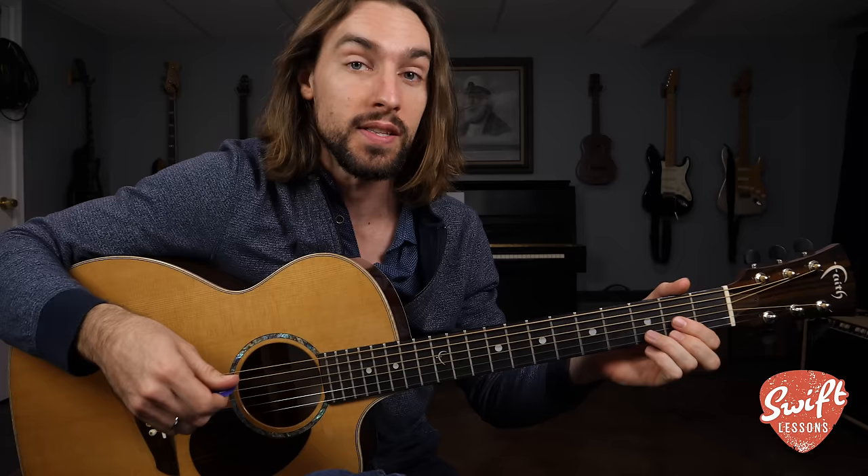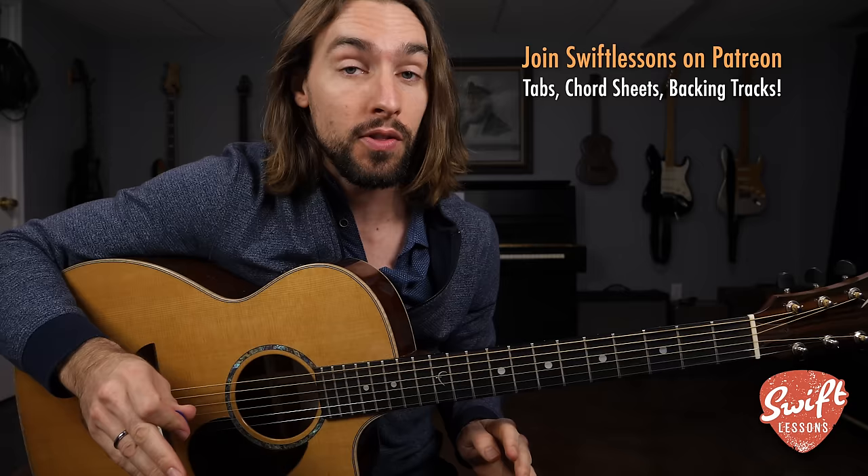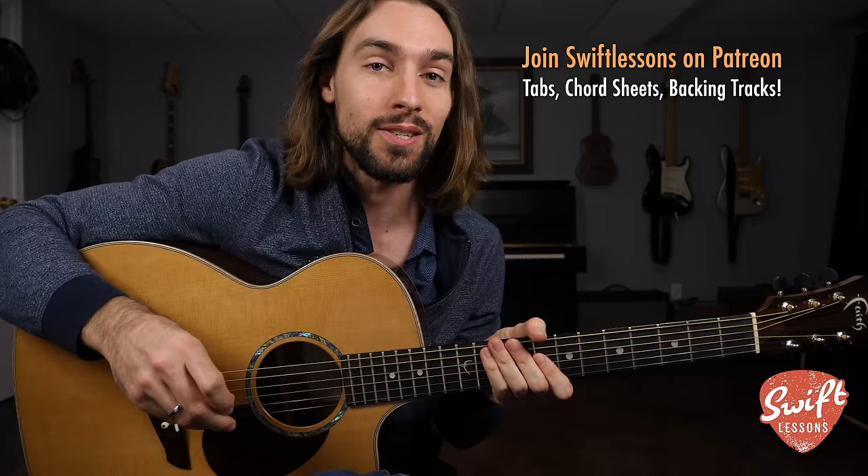You can follow along using my tablature and also my complete chord sheet at patreon.com/swiftlessons. Support the channel there and gain access to a ton of extra resources for all my popular YouTube guitar lessons. Now let's get started with a full demonstration of the tune. I want to invite you to see what you can figure out using your ear and your musical intuition, then you can jump into the instructional segments.